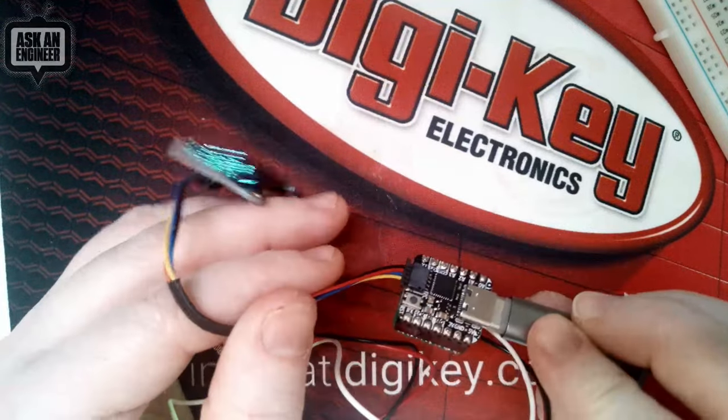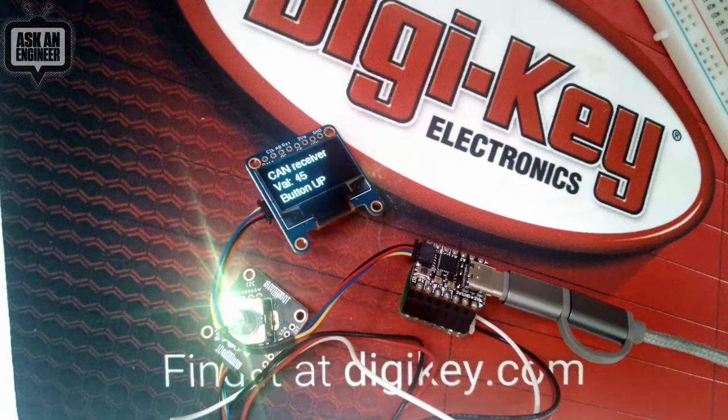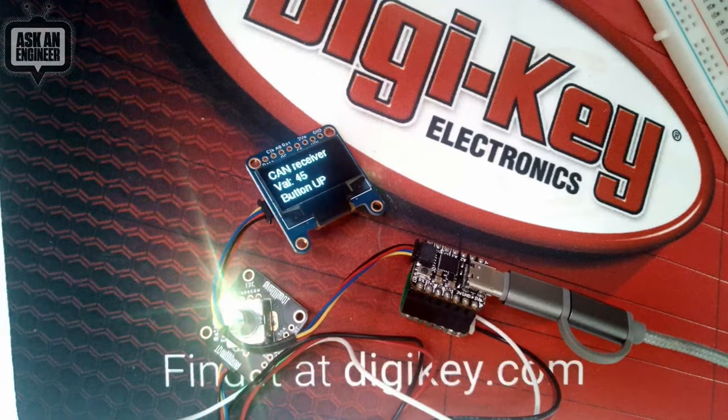There's CircuitPython and Arduino library code for that chip and it works really wonderfully well. And with that, that's new products.